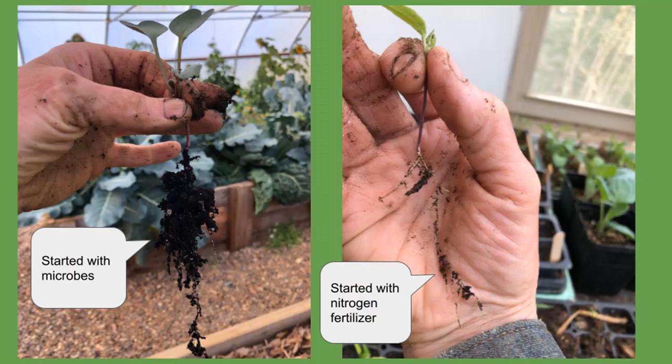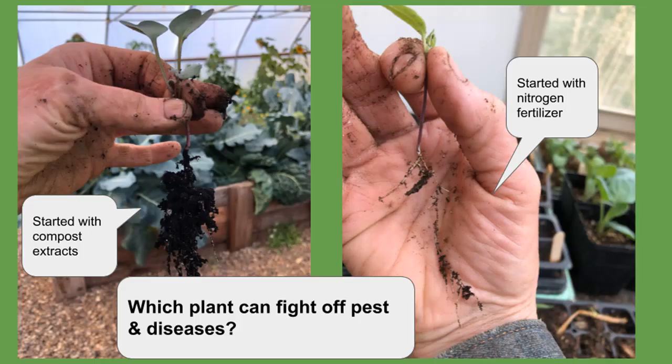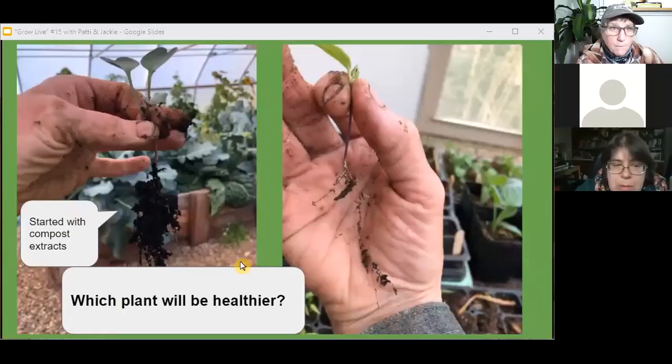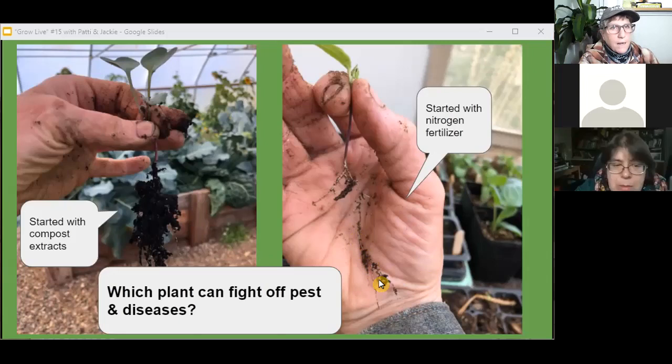Which one's going to do better in drought? Which one's going to be healthier? This one was started with compost extract and worm castings — that gave the plant some microbes to work with and some food for the microbes. And now, knowing what Dr. Christine Jones has totally got into my head, there's quorum sensing going on. What in the world is quorum sensing? This plant also is going to fight off pests and disease with this root system — that other one is not. Come July, we're guaranteeing we're going to have some issues. We can take up way more water with the one where the microbes are working.